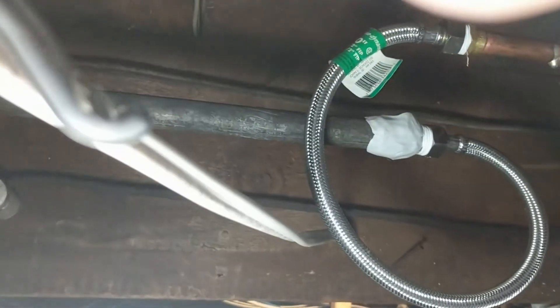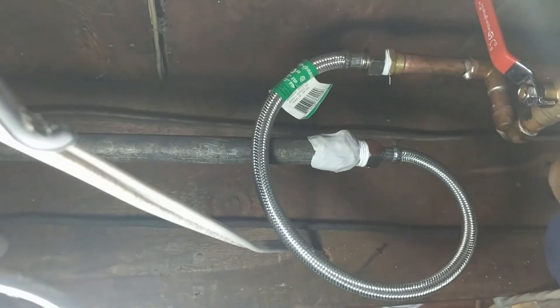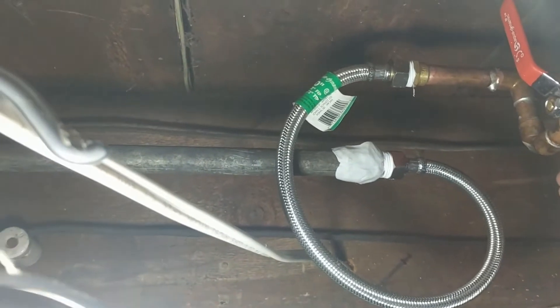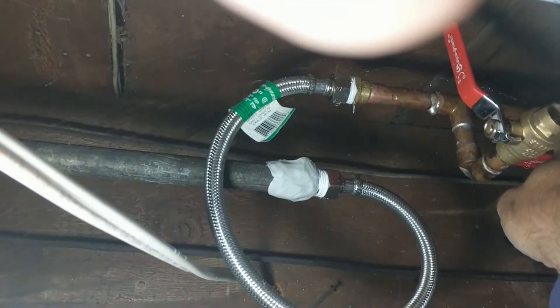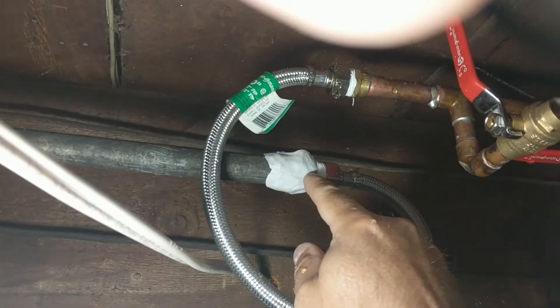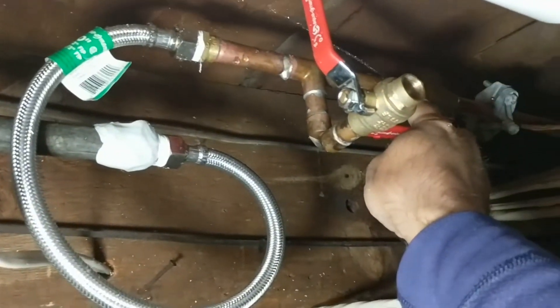All right, it's been about four hours curing. Let's see what happens here. Oh, frig — this is leaking. That's not good. So that's leaking, but this ain't. Great.